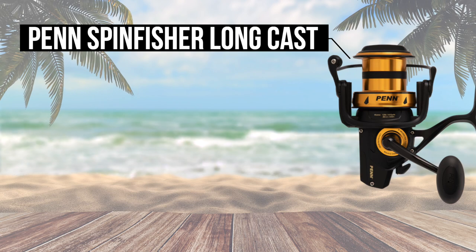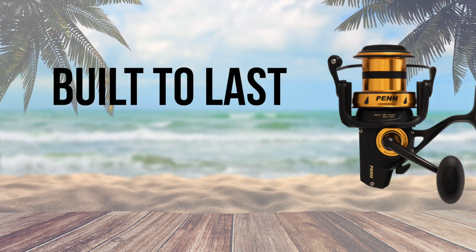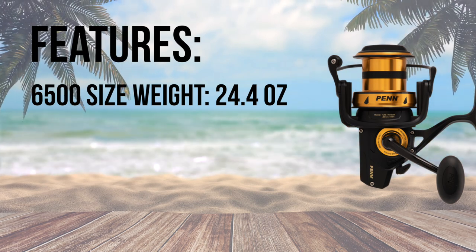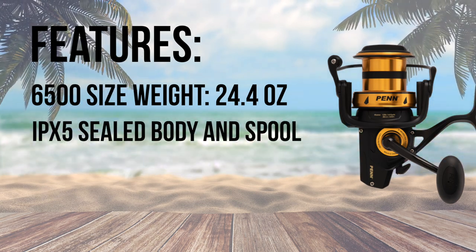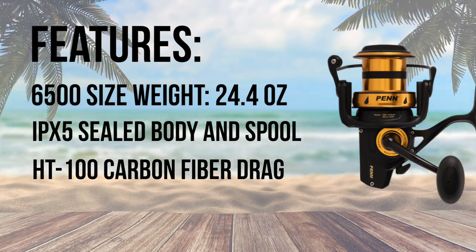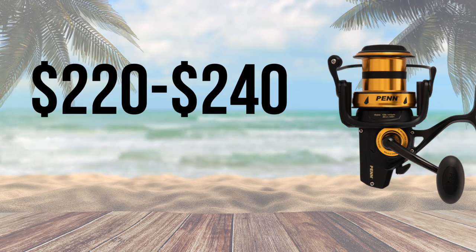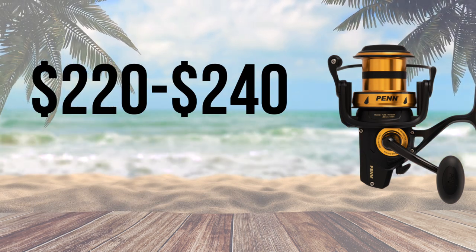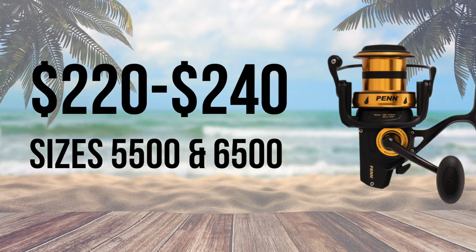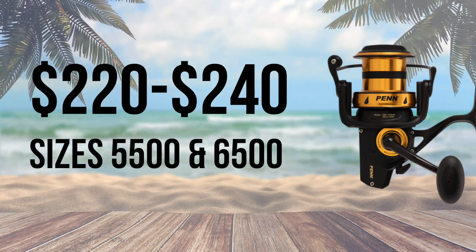Number 5, the Penn SpinFisher Longcast is an absolute workhorse of a reel. If the Conflict is a Jeep, then the SpinFisher is a military grade Humvee. At 24.4 ounces, the SpinFisher is built to take a beating with an IPX5 sealed body and spool. This model also has the HT100 carbon fiber drag system, and the 6500 size reel holds 620 yards of 20 pound braid, with a price tag of $220 to $240 for the 5500 and 6500 size reel. This workhorse of a reel is the perfect option for the everyday angler looking for reliability even in the toughest conditions.